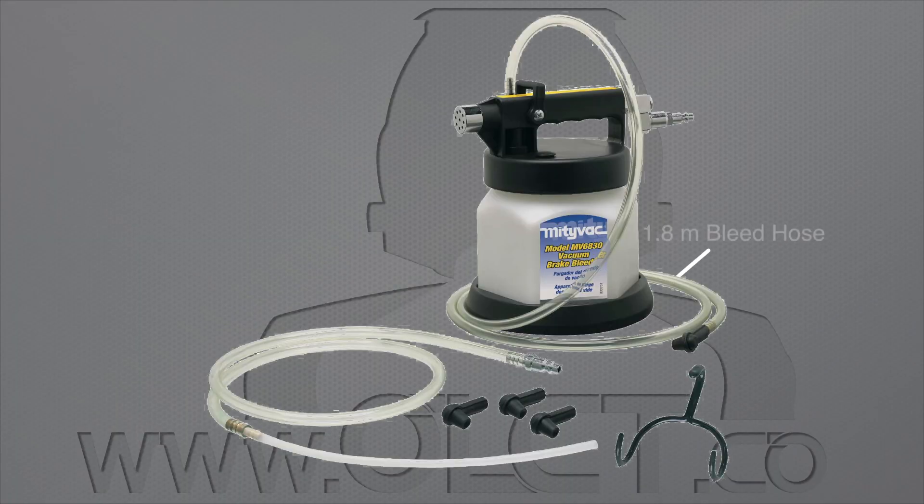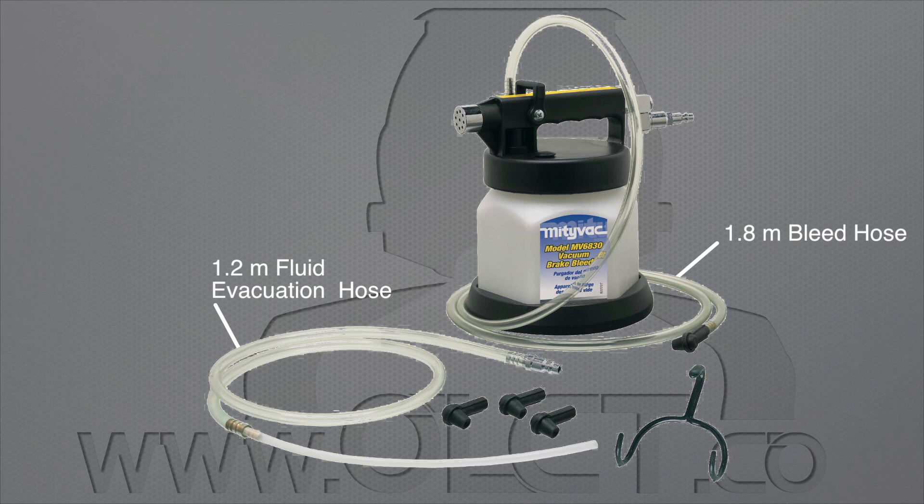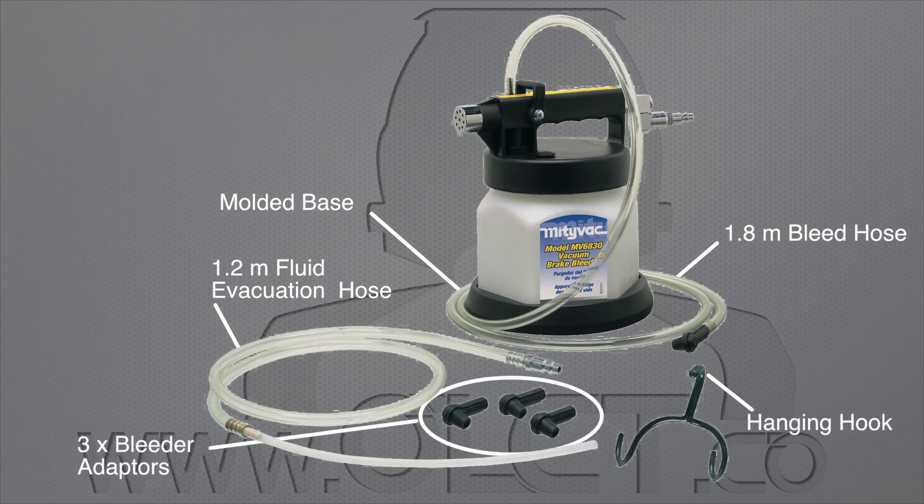All three kits also include a 1.8 metre long bleed hose assembly, a 1.2 metre long fluid evacuation hose, a moulded base for benchtop mounting, a hanging hook, and three universal bleed screw adapters.